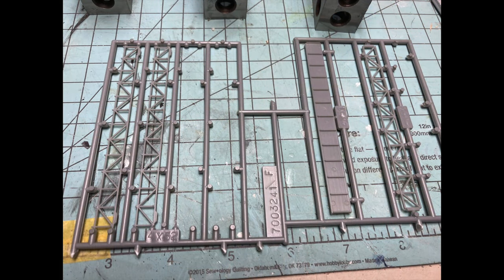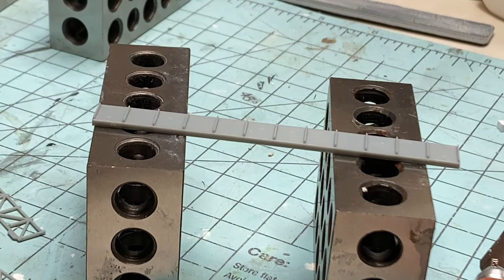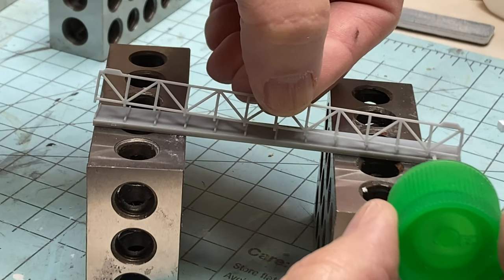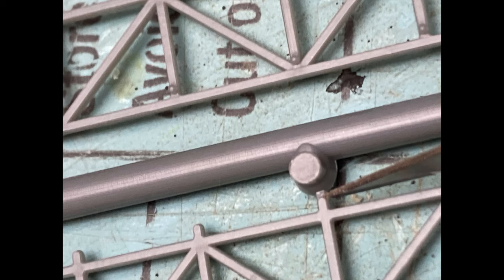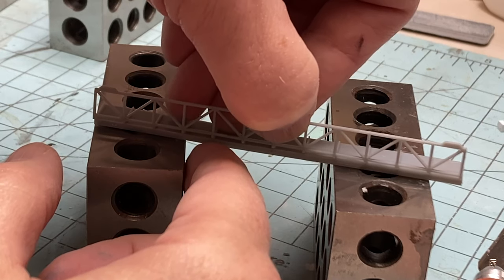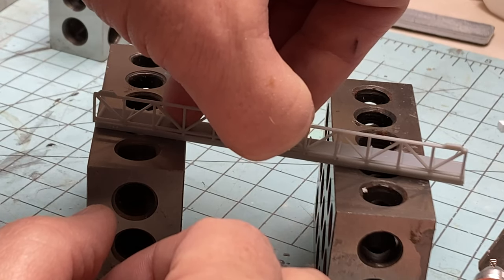The absolute trickiest part of the entire build is getting those conveyors correct. The instructions do tell you how to put them together, but the pictures leave a lot to be desired. It took me two or three tries to finally get it right, but here's my secret to building it right the first time. Most of this comes from parts number 52, which are the side plates. You need to cut them from the sprues very carefully. They are attached at the bottom of the part, and the little extensions on all those bottom pieces need to be the exact same length. I cut mine carefully with an exacto blade, and then used a little sandpaper to make sure they're all at the right length.